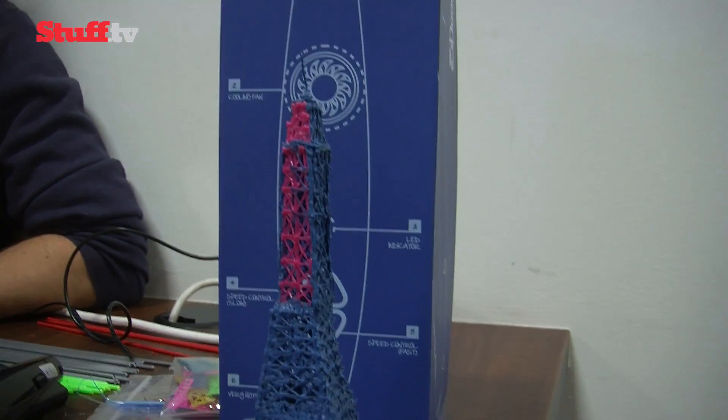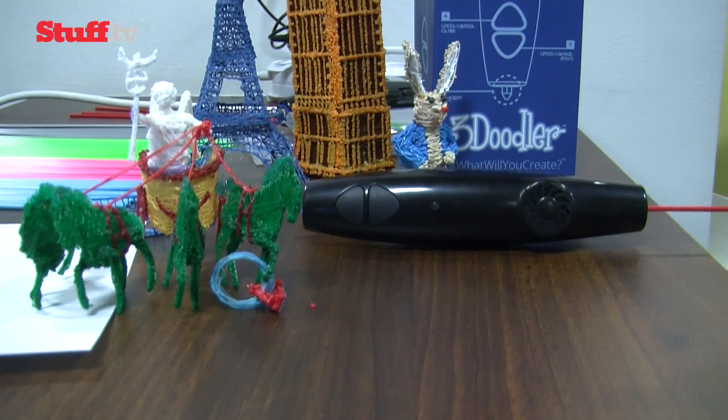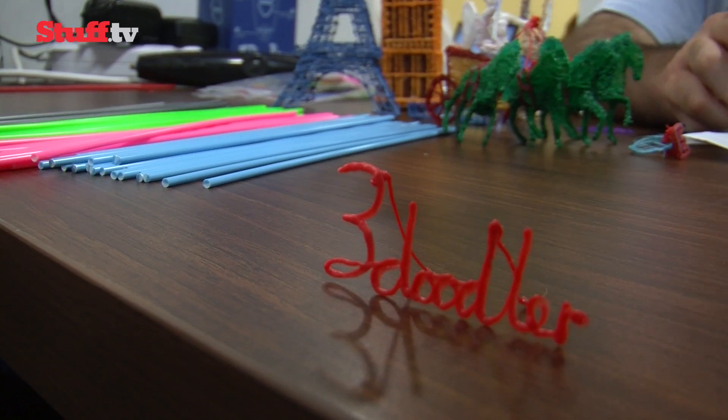You may not be doodling parts anytime soon, but the 3Doodler looks great for fixes, decorations, and 3D visualization models, plus anything else you conjure up in your head that you think you can create.